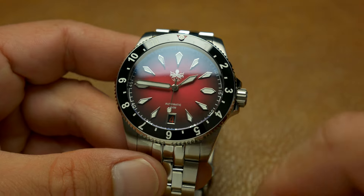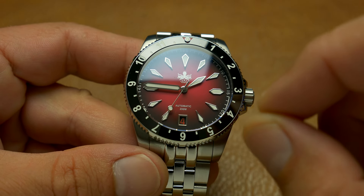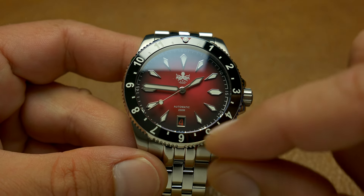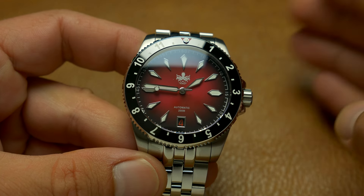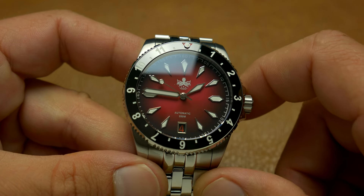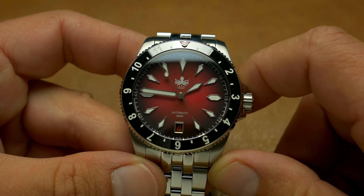There's a ceramic bezel, and I especially like the red pip — the red triangle — at 12 o'clock. The date is done with red text on a black background, something I've never seen before. It has a sinister look to it and I have to admit I actually like it. It's not as readable as black on white or white on black, but I really do like it. The hour markers are quite original — they look almost diamond-shaped.